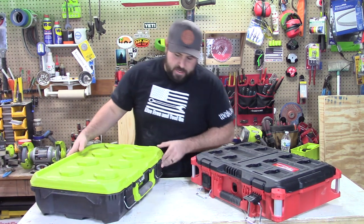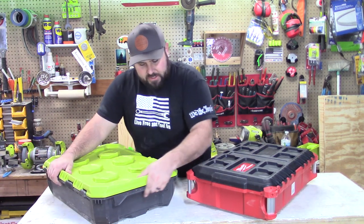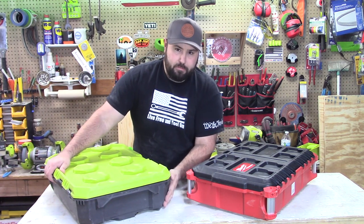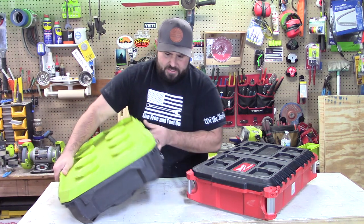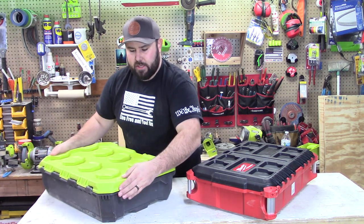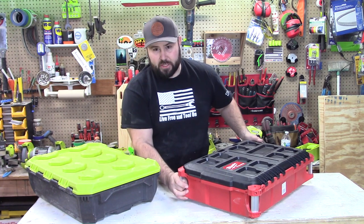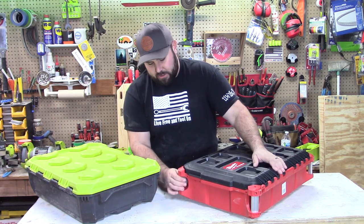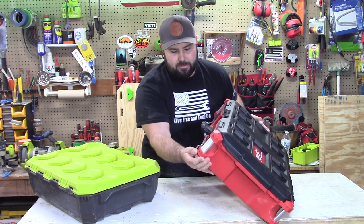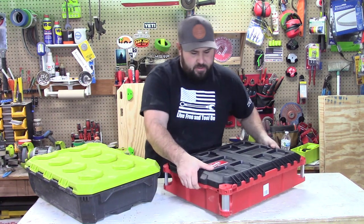Taking a look at the outside, spinning these around — there's not really much protection on the Ryobi. There's no real protection on the bottom; it's just plain plastic. It does have handles on the sides and some ribbed protection. When you come to the Milwaukee, it actually has handles on the sides that you can strap down, and it is reinforced — there's a lot of good quality hard plastic on the Packout. These do have handles as well.